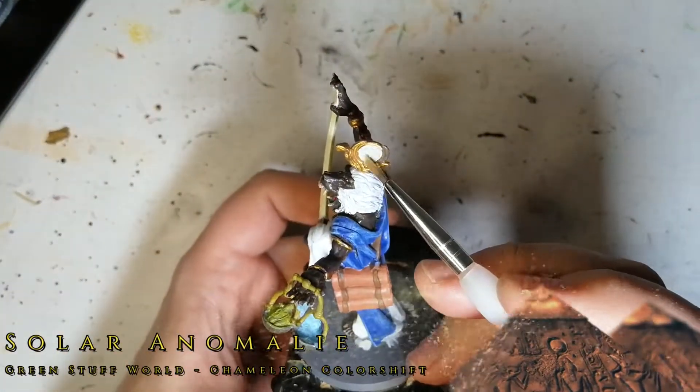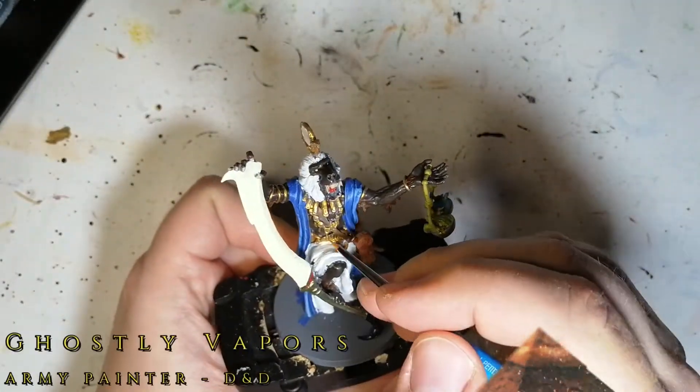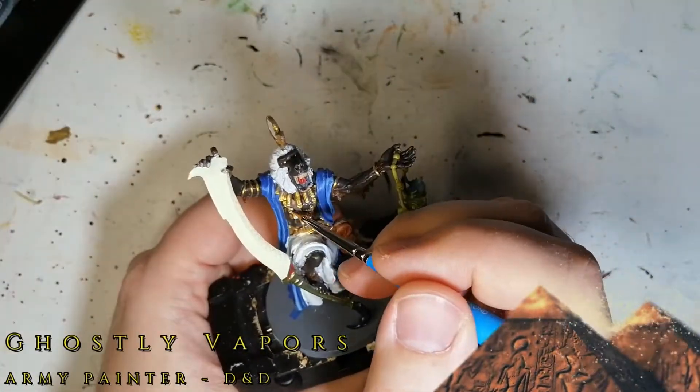Some Green Stuff World color shifting chameleon paint — Solar Anomalies. You can't see it really too much, but it has this pink hue when it moves up and down.